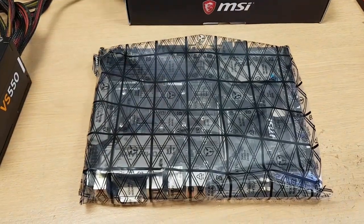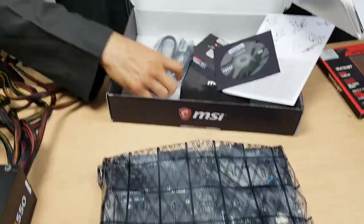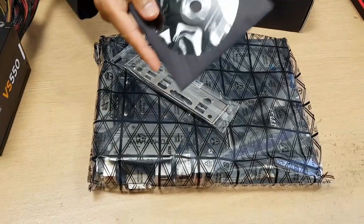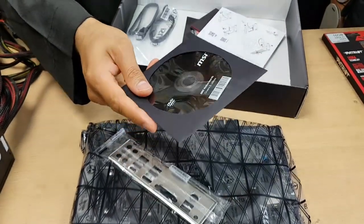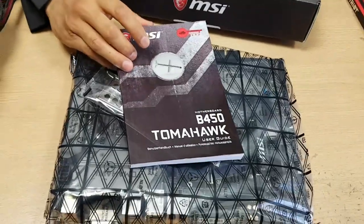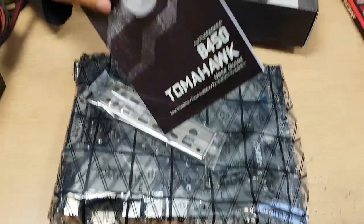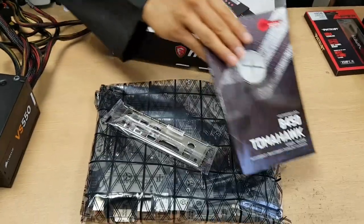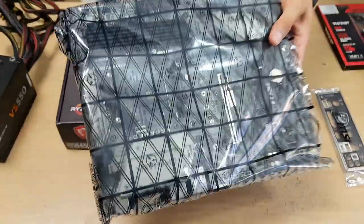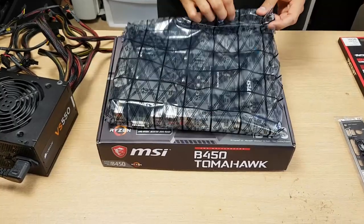In the box you have the motherboard, some manuals, some discs, a couple of data cables, and of course the IO shield. You're not going to need those discs - usually you need more updated drivers from the website. This is the MSI B450 Tomahawk. Don't be macho - your manual is quite important especially as a first-time builder. It has a lot of information and will save you lots of research. You can also find it online.